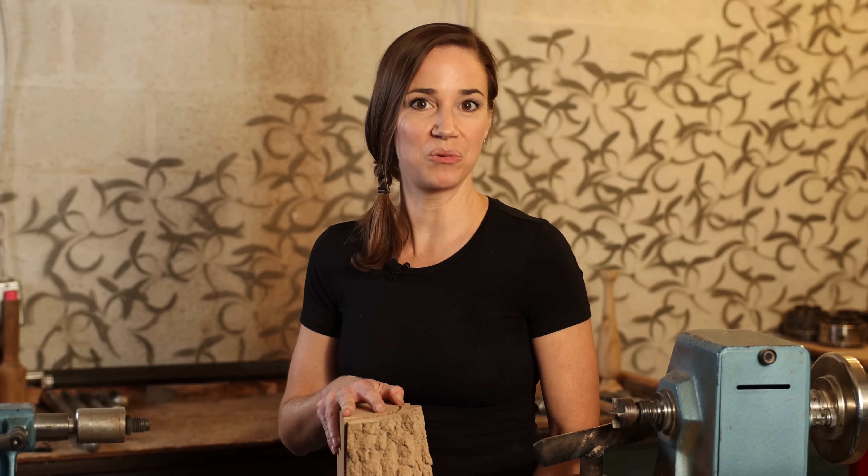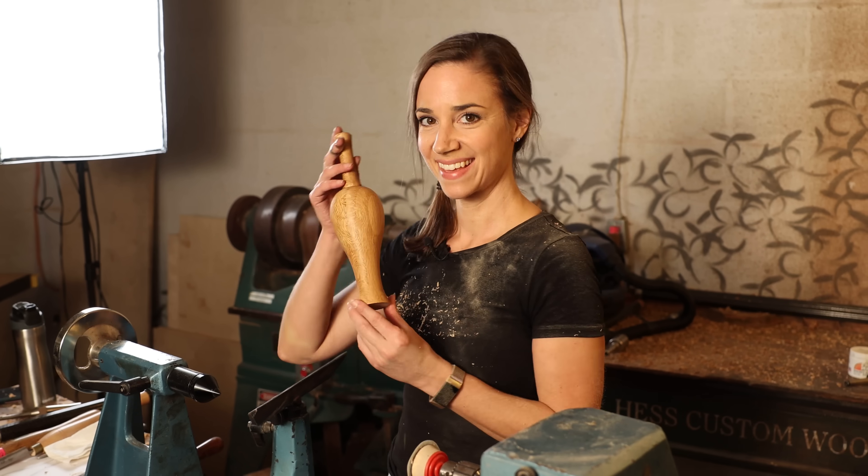Hi, I'm Ashley Harwood, and in this video I'm going to be turning this into this.